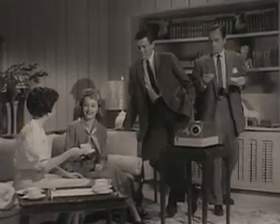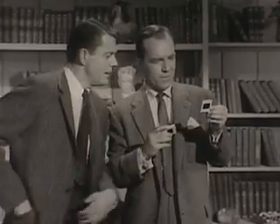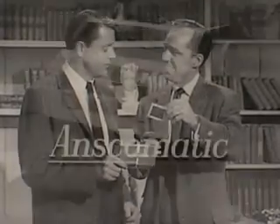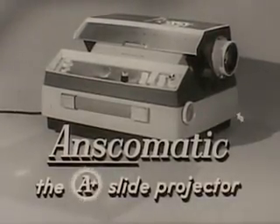When the neighbors drop by for a slideshow, it's fun for everyone. But what's the answer when you want to run off both regular-sized slides and oversized slides? The answer is the new Anscomatic, the A-plus slide projector from Ansco.